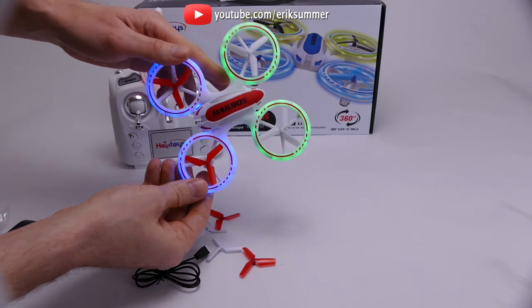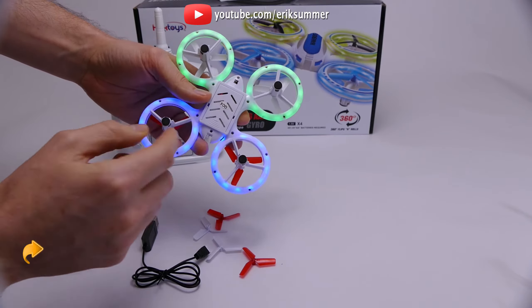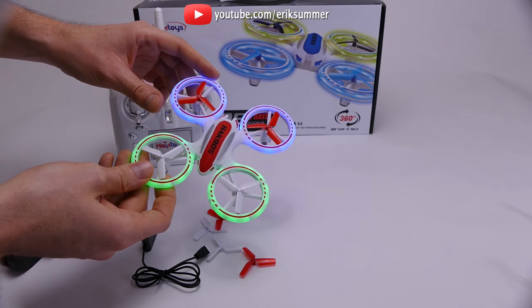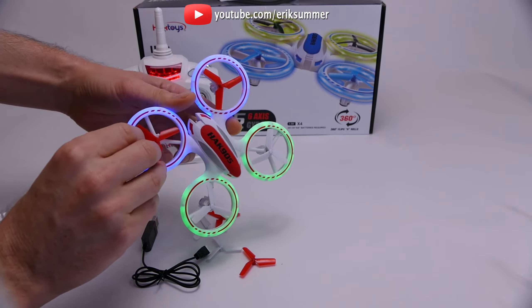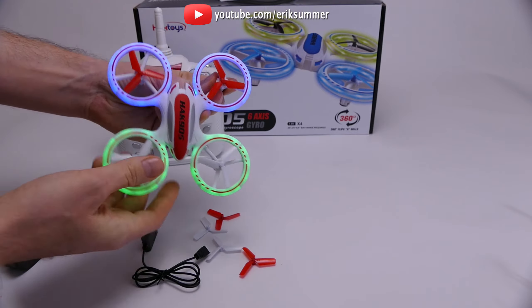The really nice bright lights on this thing — they're not very noticeable during the day, but definitely when the sun goes down or when you're flying inside, it's very visible. It makes it a lot easier to tell which direction is front and which is the back, and it just makes this thing really fun and easy to fly. As far as replacing the blades, you can just pop them out really easily and pop them right back on.